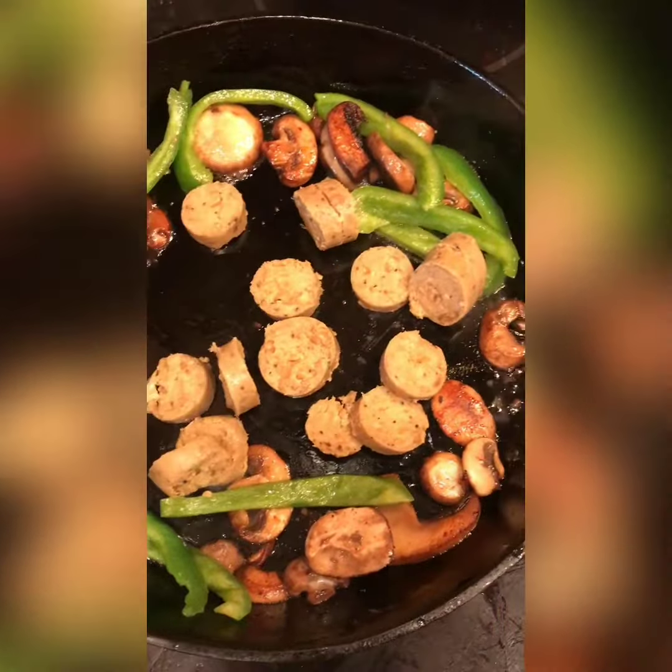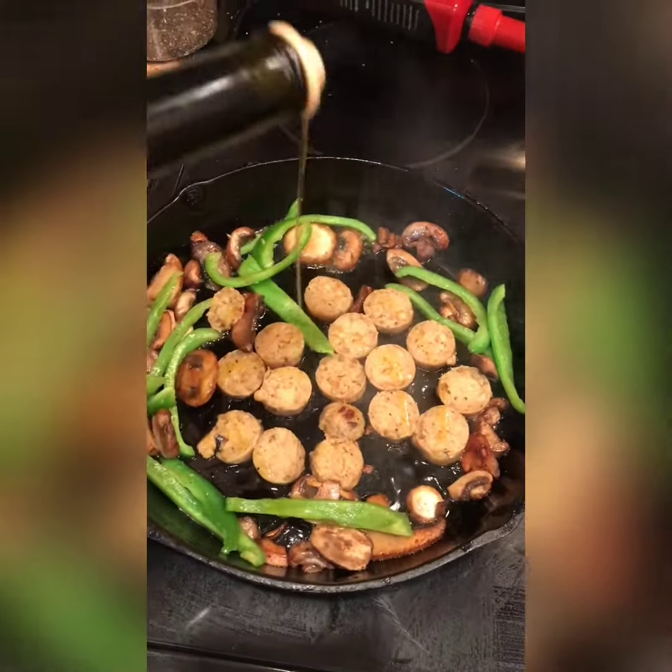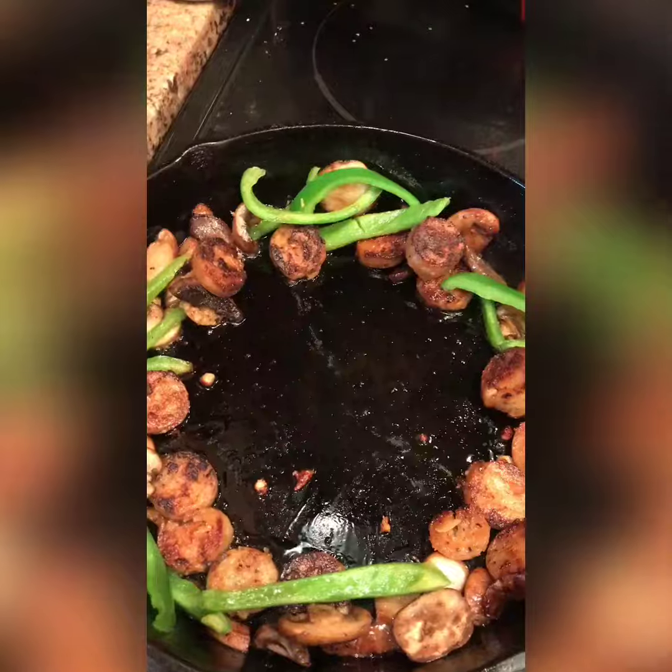So I'm throwing in some apple sage sausages — field roast of course — some mushrooms, some bell pepper, and some truffle oil. I needed this in my life today. This is going to be throughout my dish, even with my pasta. I put some of that oil in there as well.